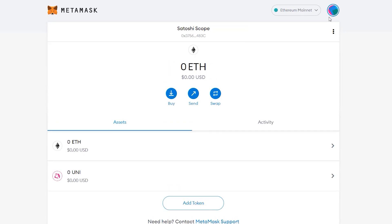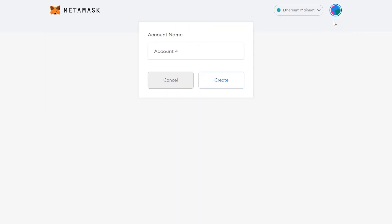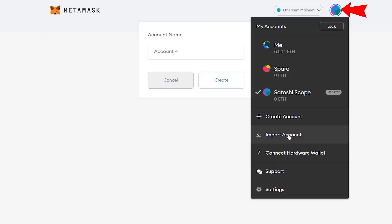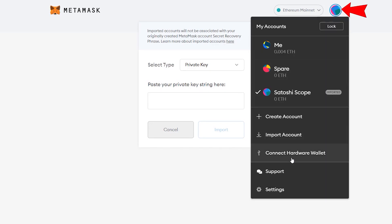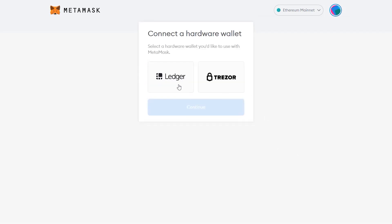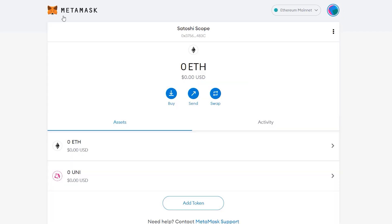If that gets too confusing and you'd rather use a different wallet for each blockchain, you can click here, go to Create an Account, and have a new account set up in seconds. You can also import an account if you've previously created one. One more critical thing: I always recommend using a hardware wallet. MetaMask supports Ledger and Trezor, and I have full in-depth reviews and tutorials on both linked in the description below.